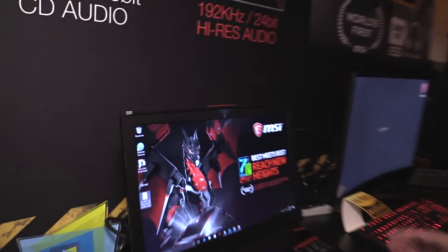Hello, I'm Alex. I'm MSI Product Marketing Manager for Notebooks. Here I would like to introduce you our flagship gaming notebook, the GT83 VR.